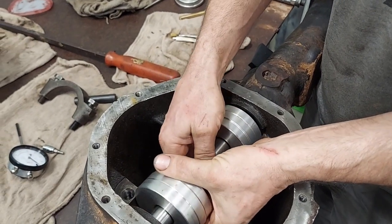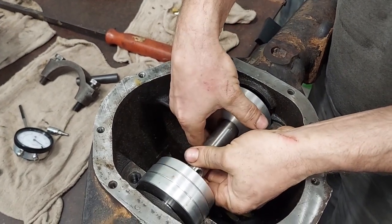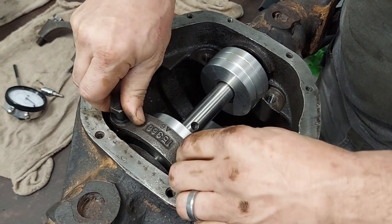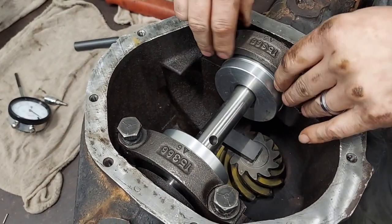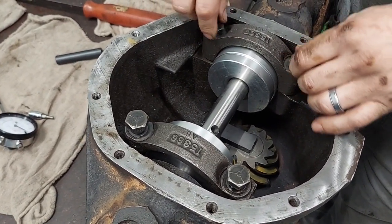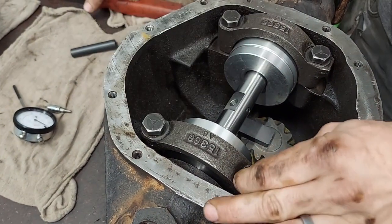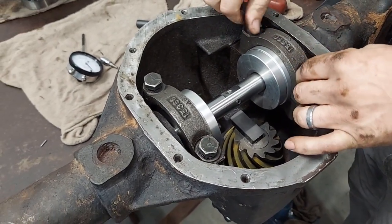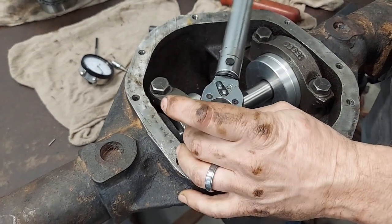We're going to put the bar in here. You want to make sure you've got the correct size. We're going to get our caps put back on. It says to torque them down to 25 foot-pounds, so we're going to do that. You want to make sure that when you're doing this, the bar can spin and move freely. I've got these on, torquing them down to 25 like it says.